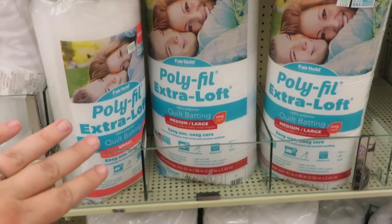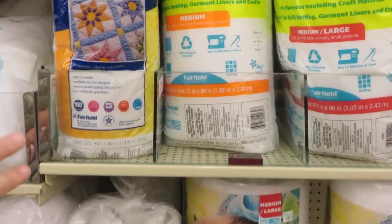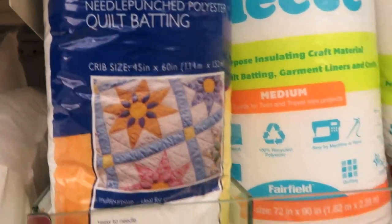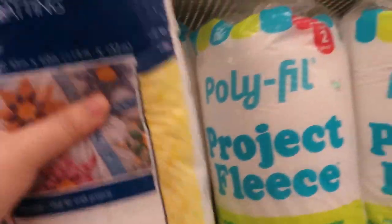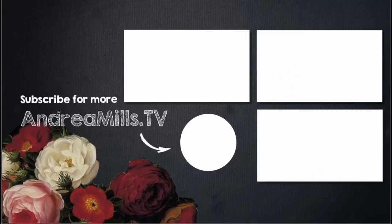I also need to get some batting for the inside of my blanket. I'm making a small one, so a crib-size batting is going to be big enough. This one looks like a good price, so I'll take it. That's what makes the inside of a quilt thick. Our next sewing video is going to be about how to actually use the pattern and fabric once you get home. Thank you guys for coming along with us today, and we'll see you again very soon. Bye!